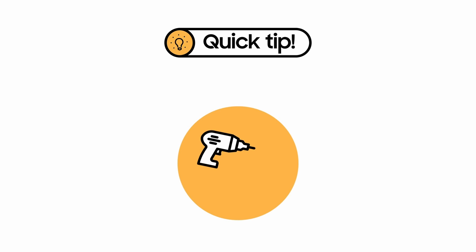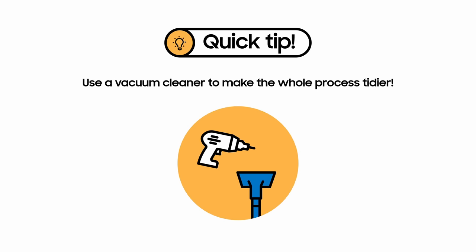A quick tip before you start: drilling can cause a lot of dust to fly around all over the place. Try using a vacuum cleaner to make the whole process tidier. First, take the head of the vacuum cleaner off, then turn the vacuum cleaner on. Now take the hose of the vacuum cleaner to the wall as you start drilling. The dust and debris will then be sucked into the vacuum cleaner.